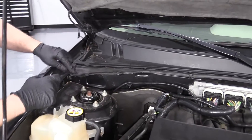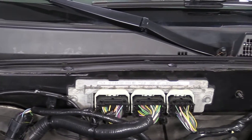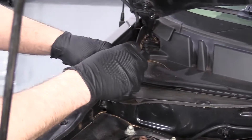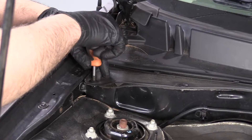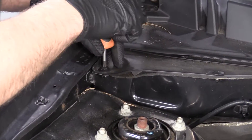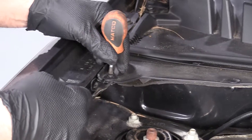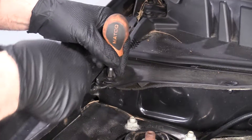We just want to lift it up, so we want to remove these push clips. We can use a Phillips head screwdriver to lightly unscrew the little clip, the push retainer. We can also use this tool — we actually sell this tool at 1AAuto.com. Get underneath the clip.